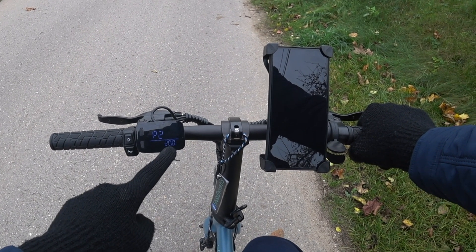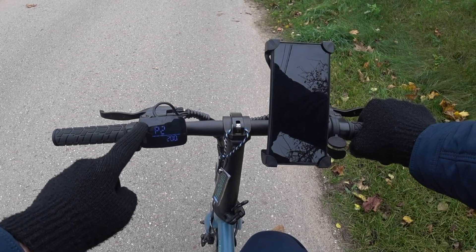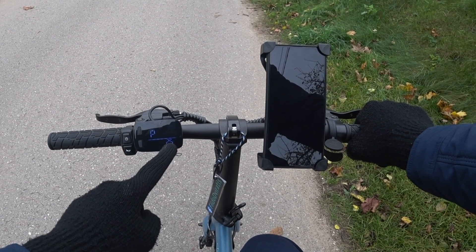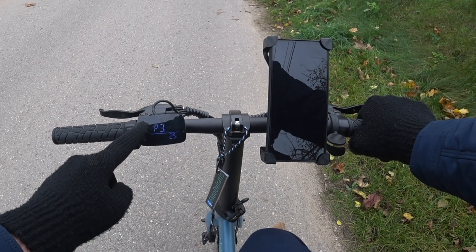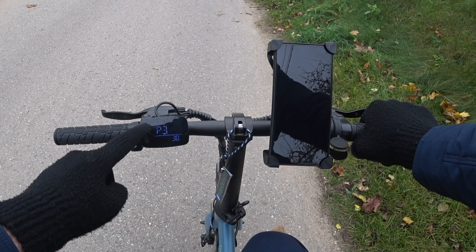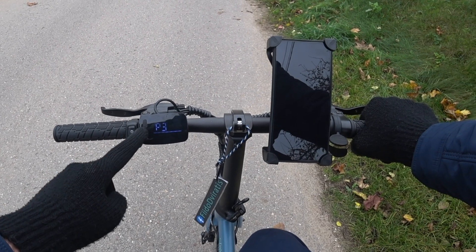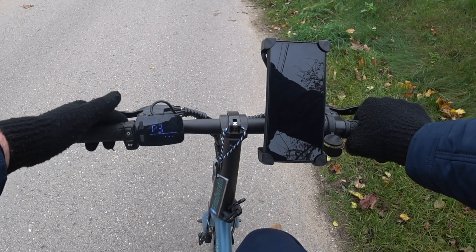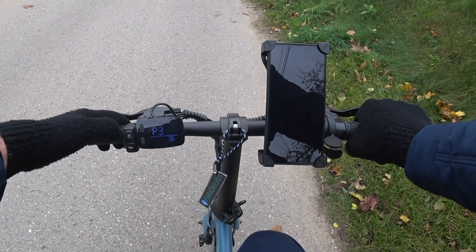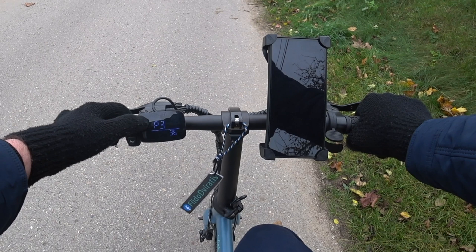Setting 2 allows to change wheel size — 200 equals to 20 inch wheels. And setting 3 sets the maximum speed limit, which is 25 right now. So let's change it to something higher, maybe 35 km per hour for now. I hold the top button for 2 seconds to set a new value, and I can turn the bike off now.